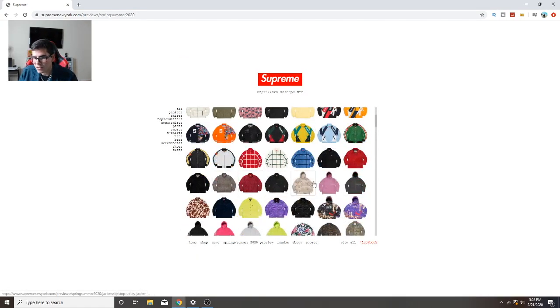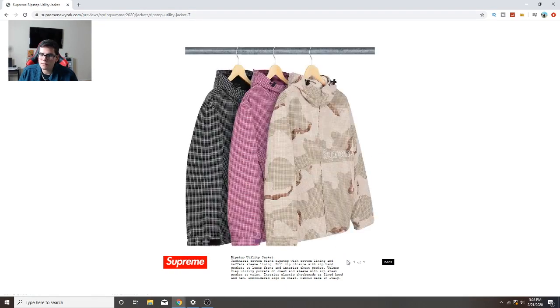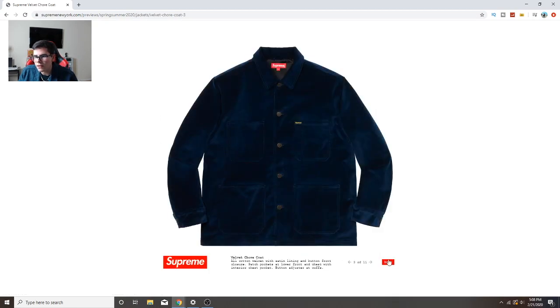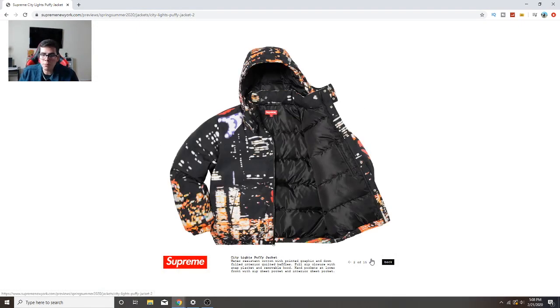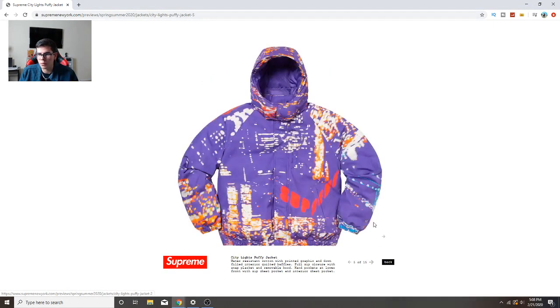Skipping some boring stuff - this one is cool, I like this look. The camo color goes hardest though. Some of these are just so basic, no one would wear them. There's another puffer jacket - I would buy it if it was winter time, but it's literally spring/summer. It's gonna be hot, unless you live somewhere like Alaska where it's cold year-round.